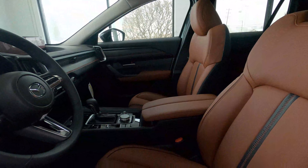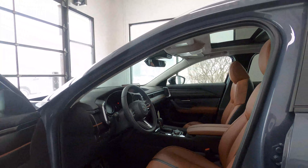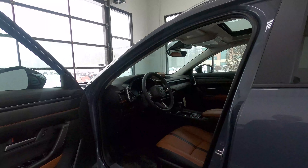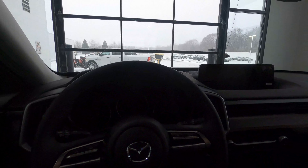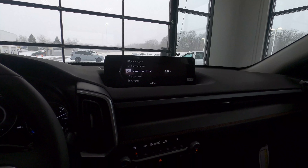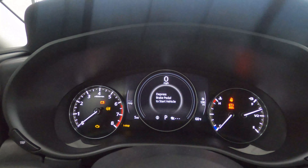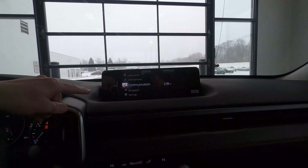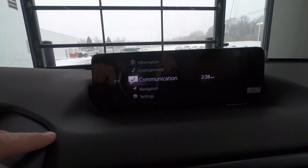Both of the colors play really nice contrast to the only available interior on the Meridian Edition — the terracotta leather interior. Inside, notice you have your Mazda Connect system with wireless Apple CarPlay and Android Auto, which is fantastic. And on this Mazda Connect system you can also play videos through USB.